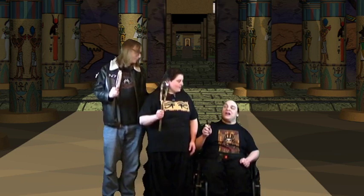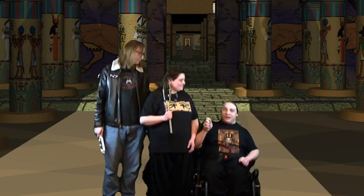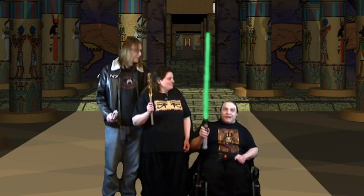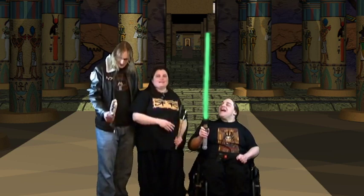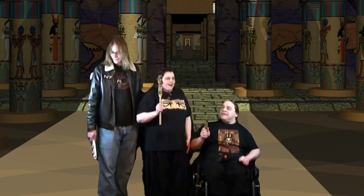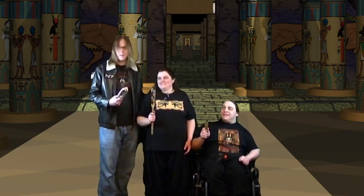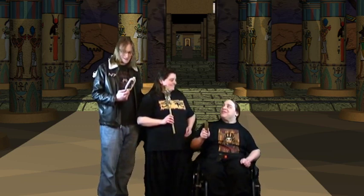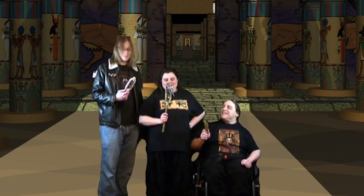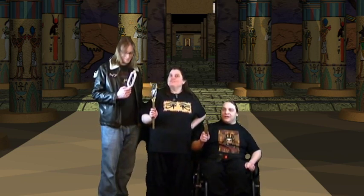One volunteer admits they're scared because whenever they shake things, things happen — and then proceeds to demonstrate, causing something unexpected every time. The exchange ends with a reference to Star Wars: the volunteer asks if they can at least have a blaster, and the host responds that hokey weapons and ancient religions are no match for a good blaster — but then counters that the sistrum can do something even better: it can appease Sekhmet when she wants to destroy humanity.